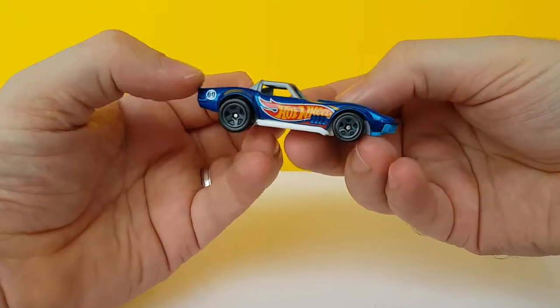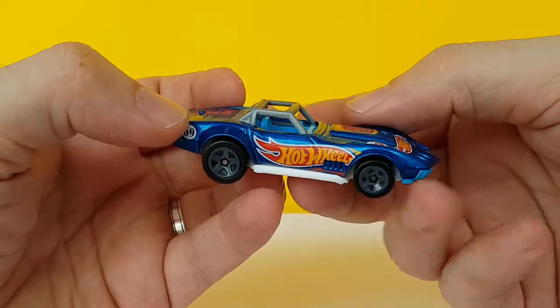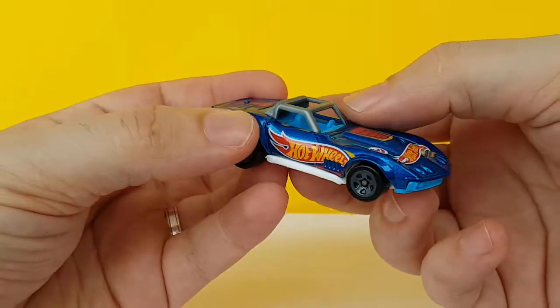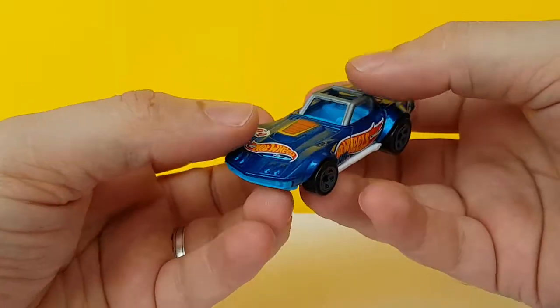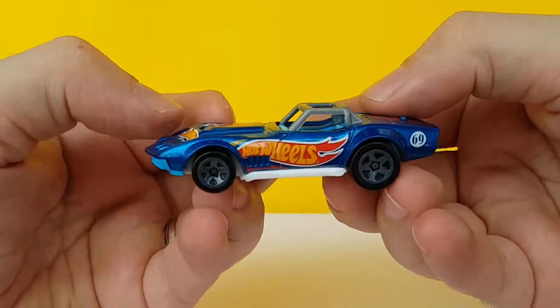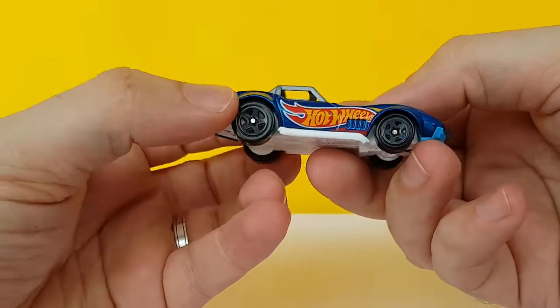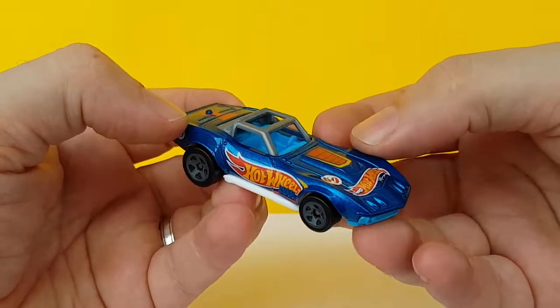The 69 Corvette Racer debuted last year — or two years ago — both in the main line and then in the Car Culture series. And I like it, I always like it, and this version is just spectacular.